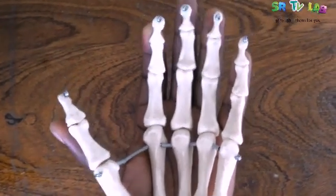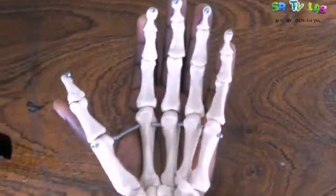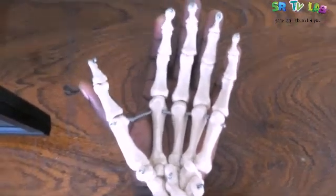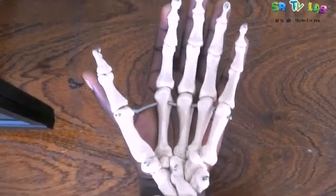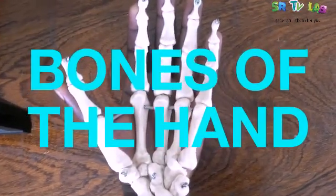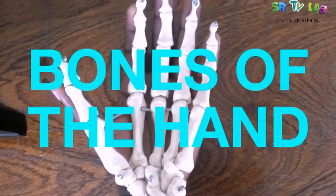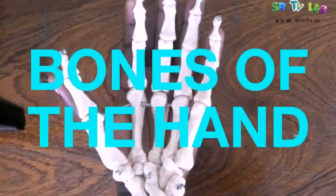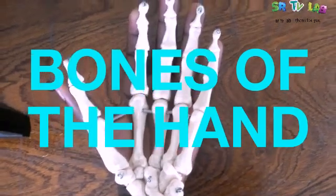Ladies and gentlemen, I give you a warm welcome once again on SRTV Lab. Today, I would like us to see bones of the hands, excluding the carpal bones. So guys, stick on this video so that it will be easy for you to understand other videos to come.